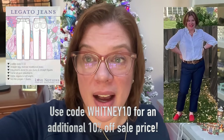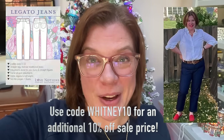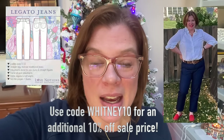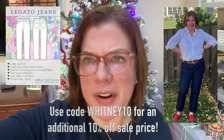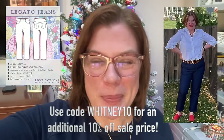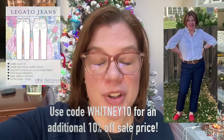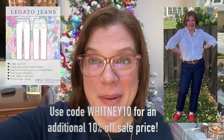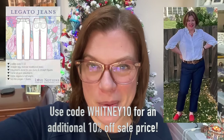Hello everyone, welcome back to my channel Tomcat Stitchery. I'm Whitney and we're here for another week of Vlogmas. Today is Friday, December 15th, and today's Love Notions pattern is the Legato Jeans — it's five dollars today only. I'm getting ready to make another pair, merging the Legatos with the Largo Cargos. They're a great jean pattern with options for full butt, flat butt, curve from waist to hip, regular, petite, and tall. Use code WHITNEY10 for an additional 10% off that sale price.